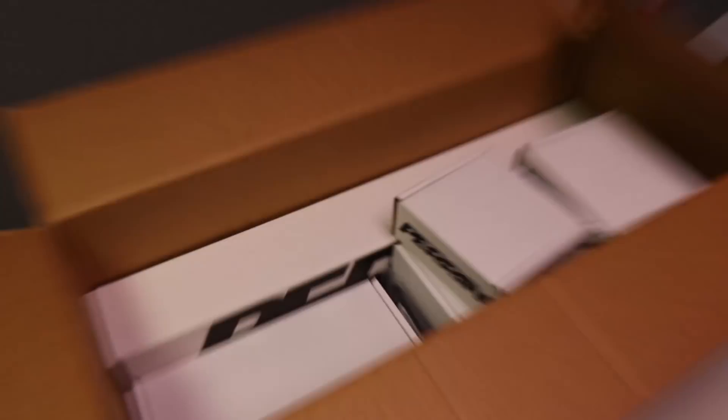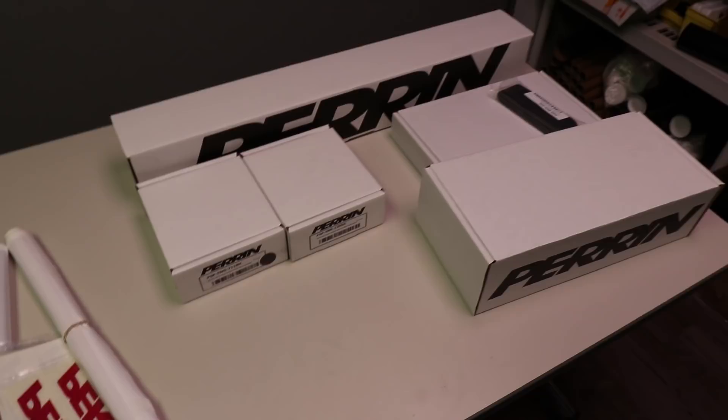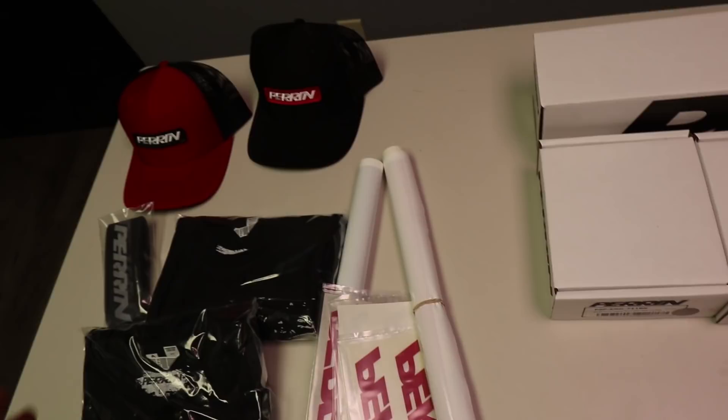Now this is the stuff I'm most excited about, so let's go ahead and pull all these boxes out. I'm so blown away by the amount of support. Perrin is an amazing company and we're just super stoked that they're willing to send out all this stuff to make the WRX even better. Let's start opening up these little boxes — it's like Christmas here.